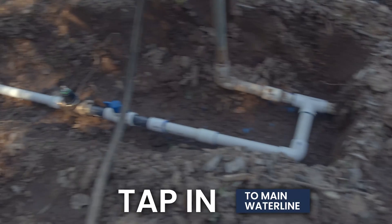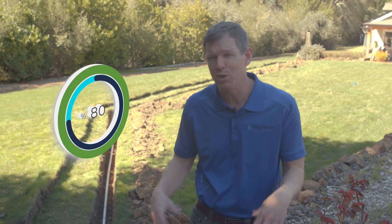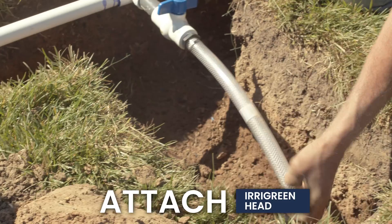We've trenched all the way down and this is going to go to each of the Erogreen sprinklers all the way down the yard. So instead of having pipes all around the outside with a traditional irrigation system, you just have one pipe, which means about 80% less pipe and 80% less digging.